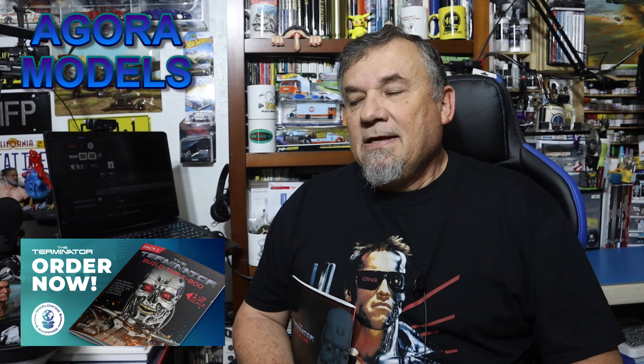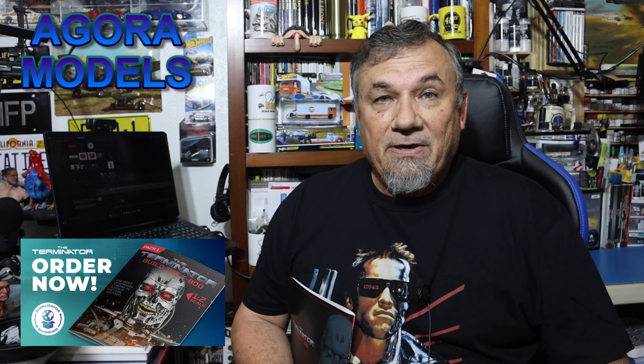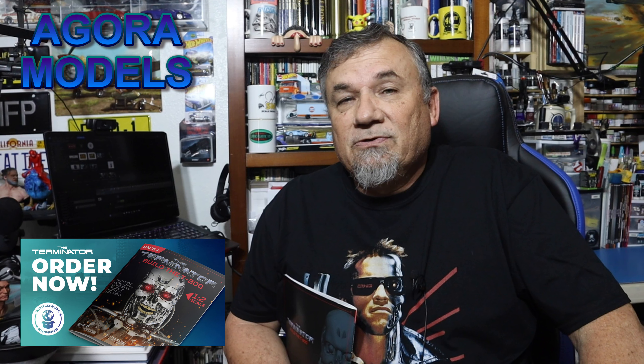Wow, I'm almost done with him, and it's a fantastic build. If you have not done so already, head over to Agora Models and subscribe to this build today. It's a lot of fun. It's truly impressive.